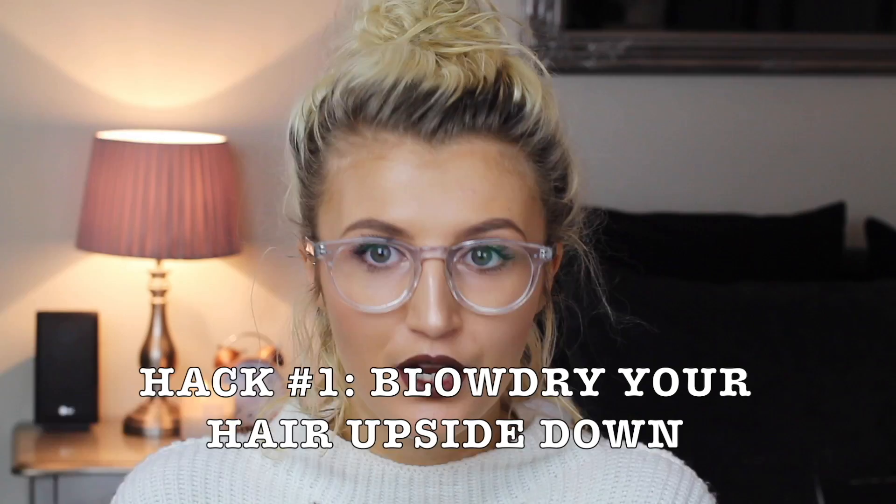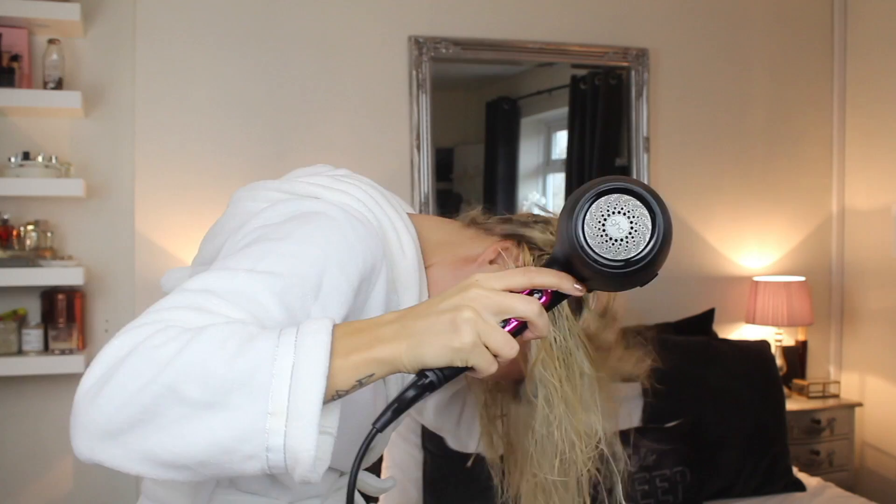Hack number one is a really good hack if you have really flat, limp, fine hair, and that is to blow dry your hair upside down. So instead of just blow drying my hair against my head, which is just going to make it even flatter, I tip my head upside down and just blow dry it like that. This is really going to give your roots a volume boost, and you can always blast your hair down at the end if you don't want it to end up everywhere. This really, really does work — it's very effective.